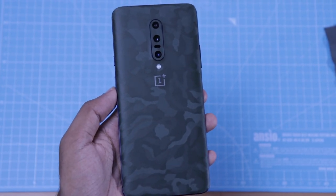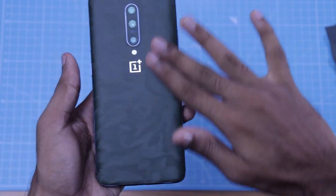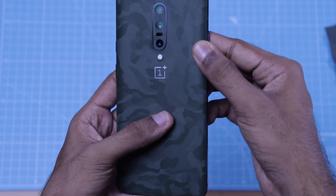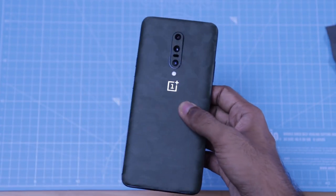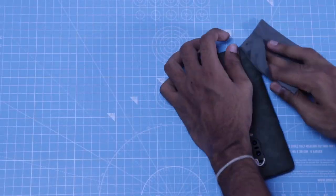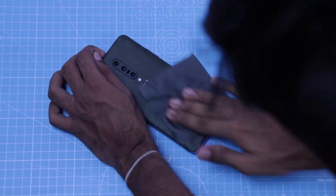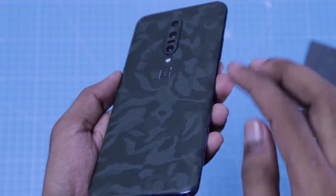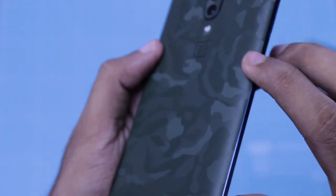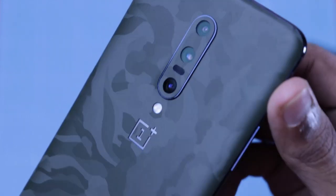I have seen this before on the Note 8 when applying skins. I used to cut the skin for the camera area on PUBG. Then I used to align the phone to use the camera cutout, so it will be the same process here. I had to work through it — I tried to get some information and will try this for a little while.